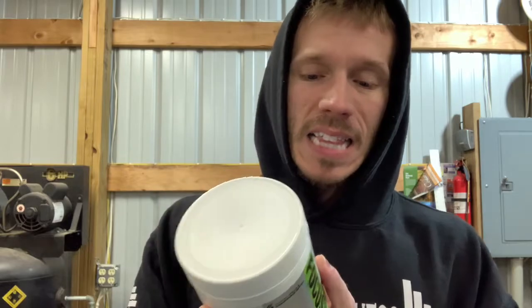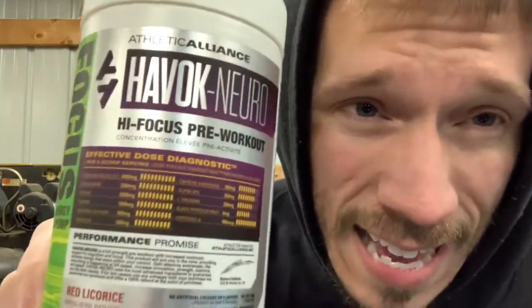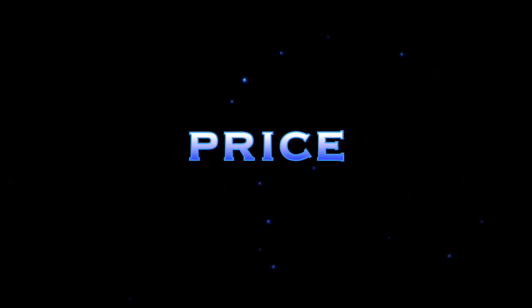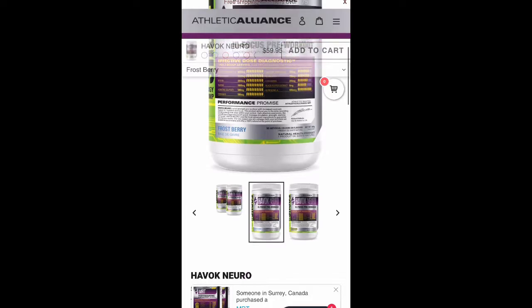Let's get to the topic at hand: Havoc by Athletic Alliance, a Canadian company. They have two different types of pre-workouts — Havoc 137 and Havoc Neuro. This is the Havoc Neuro, which is more focus-based, and we're going to go over it today. I do want to thank DJ over at Athletic Alliance for sending this over. This is a 23-scoop, 46-serving pre-workout — so if you double scoop, you're only going to get 23 servings.